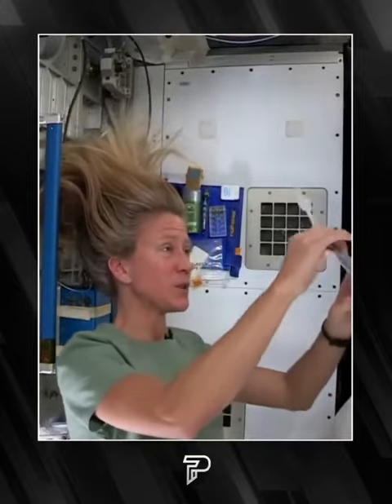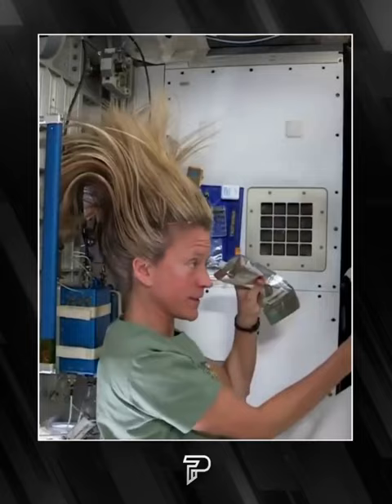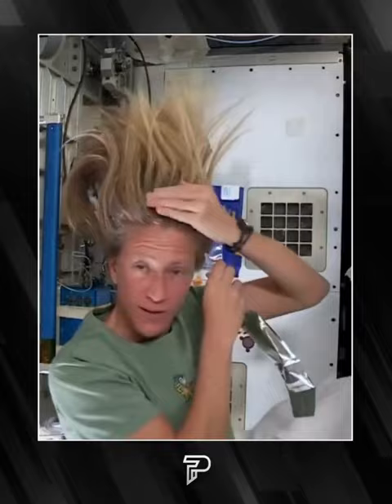What I like to do is start by just putting some hot water, squirting it onto my scalp. I have a mirror here so I can kind of watch what I'm doing. Sometimes the water gets away from you and you try and catch as much as you can.